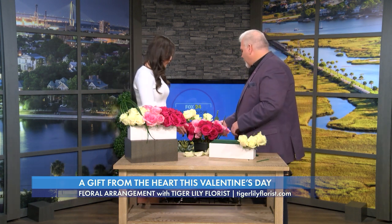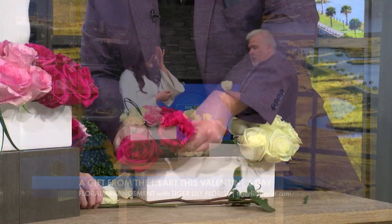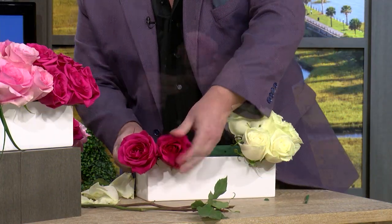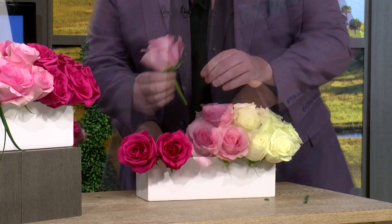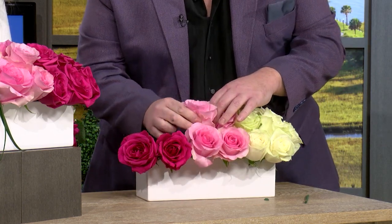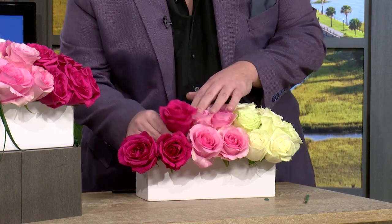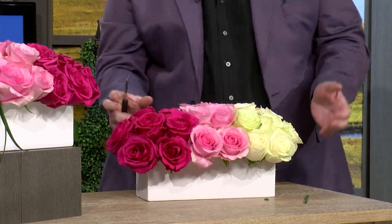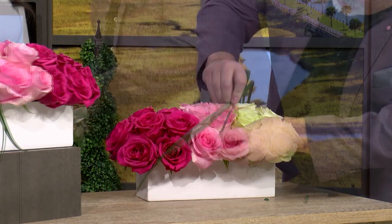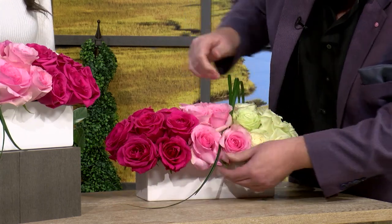These flowers are so beautiful. Where can we go to get fresh flowers like this? Your local florist — and of course I'll put in a little plug for Tiger Lily. We strive and pride ourselves on quality and variety of flowers. We get all of our roses farm-grown, from Ecuador and the Netherlands. A lot of flowers come from those areas.